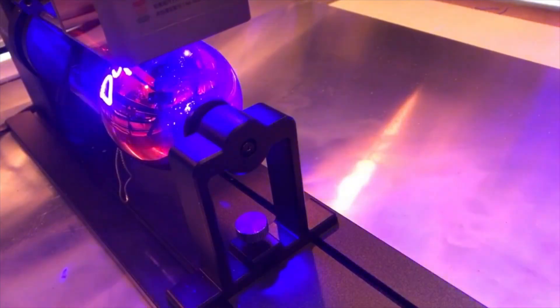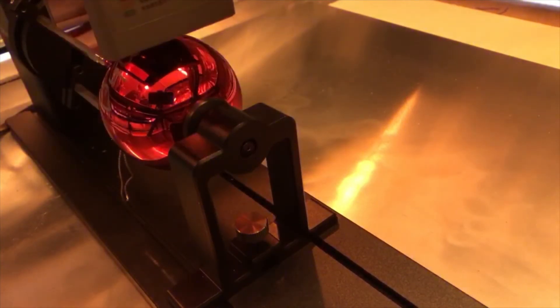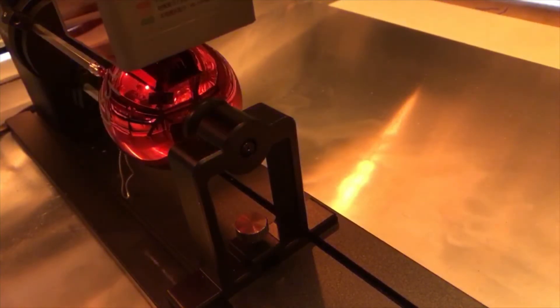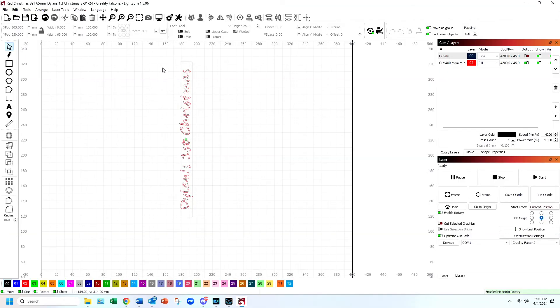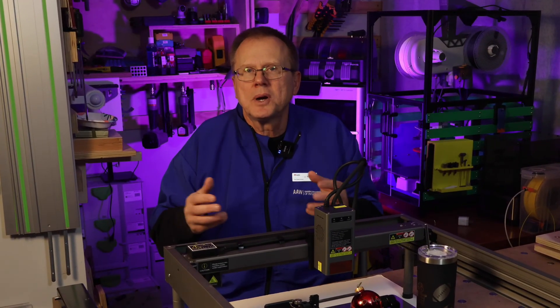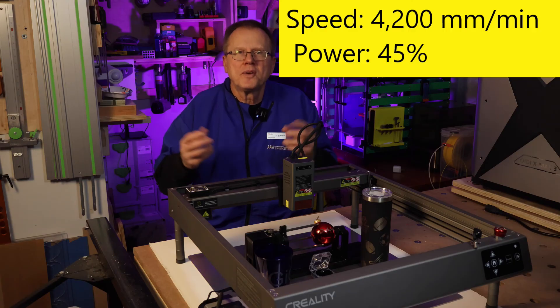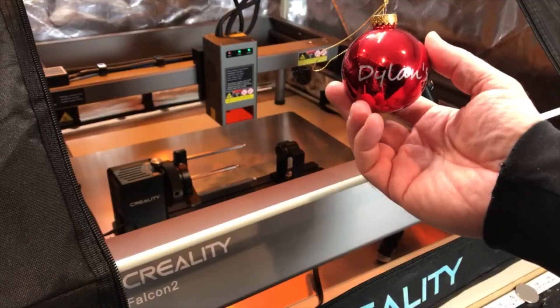Next, let's engrave a Christmas ornament. The great feature of the hex shafts is that they can hold spheres, so they're perfect for Christmas ornaments. This ornament has a 65-millimeter diameter and a 204-millimeter circumference. I drew a rectangle 16 millimeters wide by 204 millimeters high and mounted the ornament so the top faced the center of the headstock. I created text in Lightburn, rotated it 90 degrees counterclockwise, and sized it to fit within the rectangle. I adjusted the laser module using the gauge block and centered the laser where I wanted the text. I set the laser speed to 4,200 millimeters per minute and 45% power, hit the frame button, then start. I was really pleased with the results.